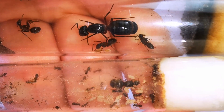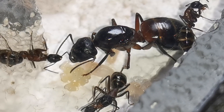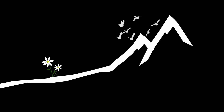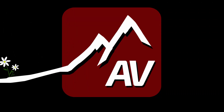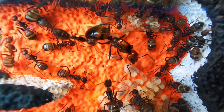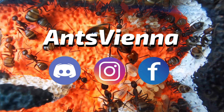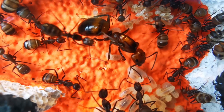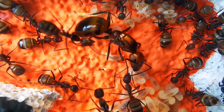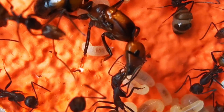Moving Europe's biggest ant species into a DIY ant farm! My Camponotus ligniperdus 2021 Ant Colony Update! Hello and welcome, or welcome back, to Ants Vienna! Here on Ants Vienna we discuss everything you need to know when keeping ants as pets, with the purpose of assisting you in your personal ant keeping journey!